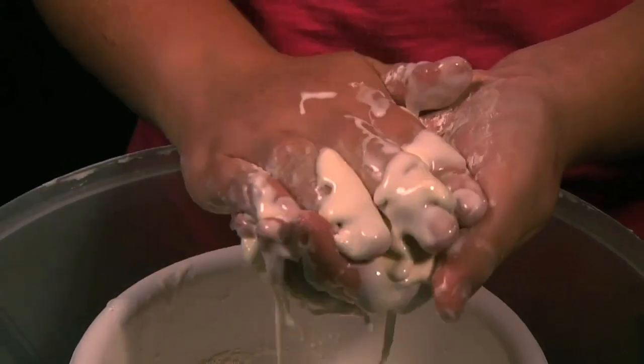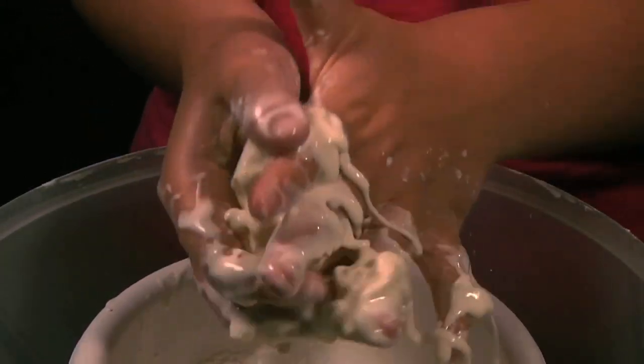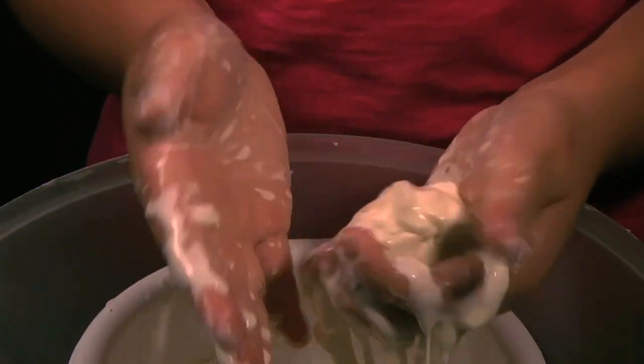Interesting, right? So what's really making this mixture become hard and then turn back into liquid? It's the pressure. The isotropy is the property of a fluid that becomes hard when applied with pressure — this is the cornstarch and water.